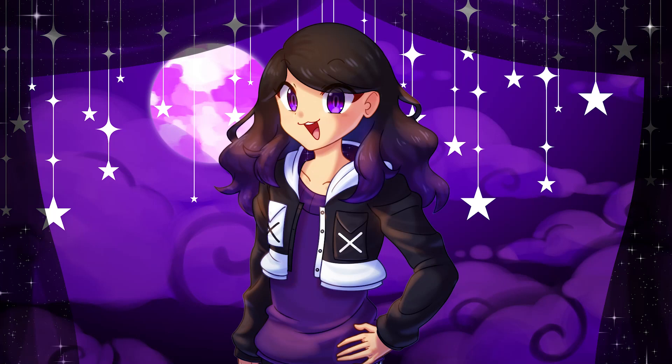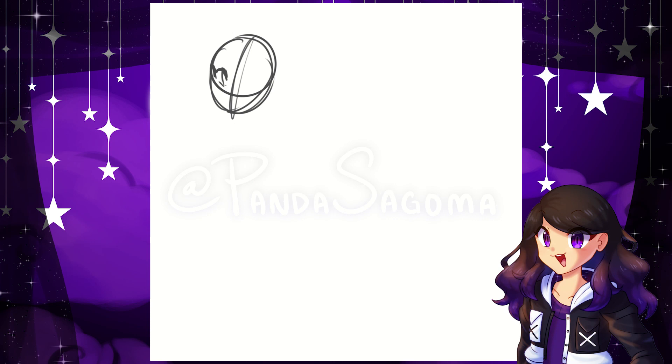Hello, it's me, Pandascoma, and today we're going to be drawing. I don't know if I told you guys, however, I guess you know now — I draw!